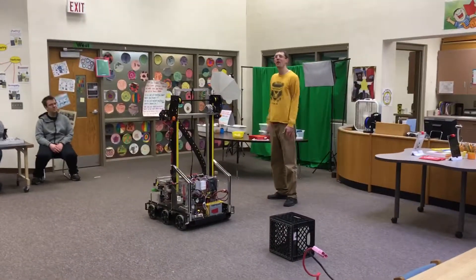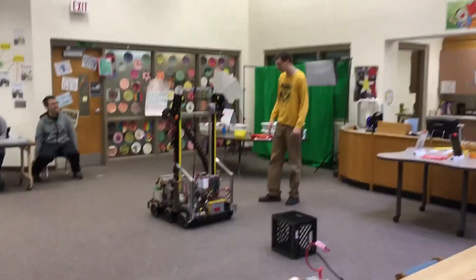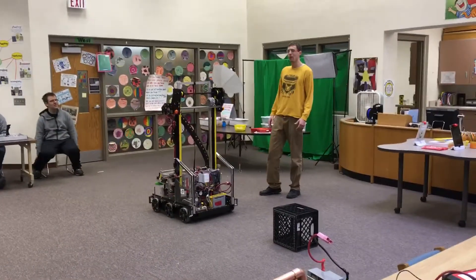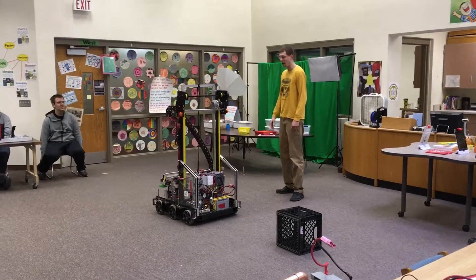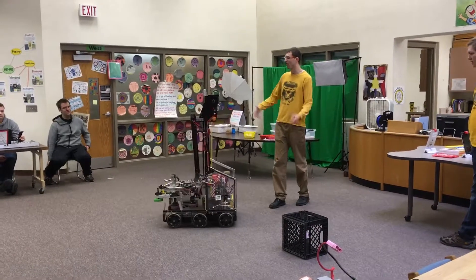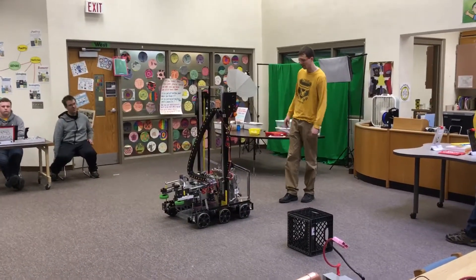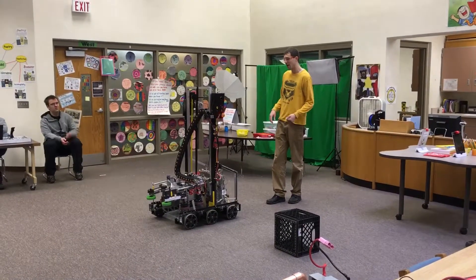So some of the stuff we wanted to talk about is part of the story of how we got this thing to work the way it does — some of the problems we face and still have, because this thing is really fragile and breaks all the time for different reasons. And all the things students have to be able to do to constantly redesign it, fix it, make changes and improve it.